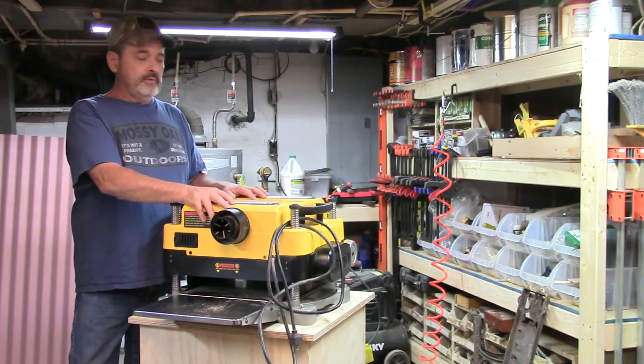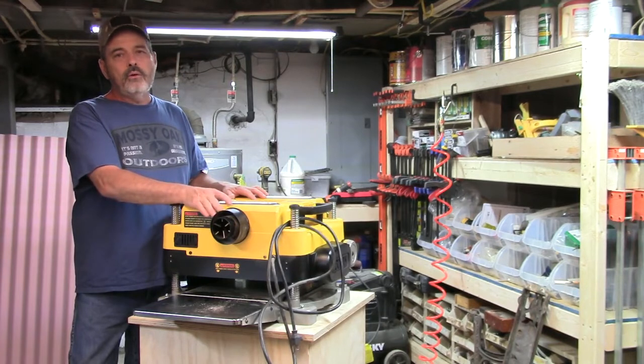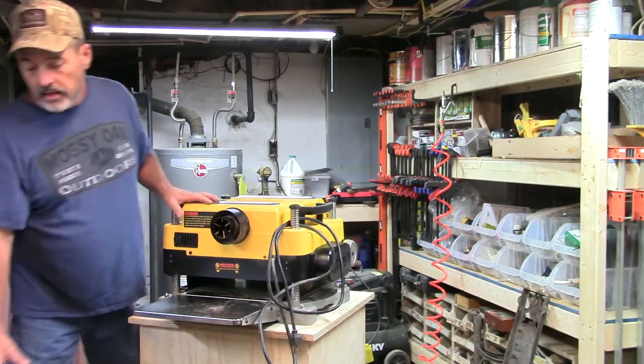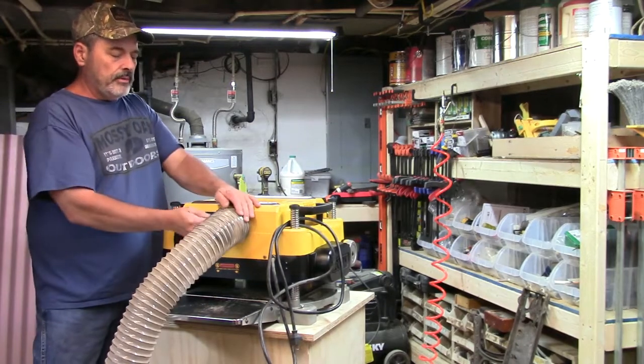Whatever you do when you buy one of these, the first time you run it make sure you've got something on there — a shop vac hose hooked to it or something — because you're going to find out that dust is going to blow out the back. I have it hooked up to my air unit in here and I have a four inch pipe on it.